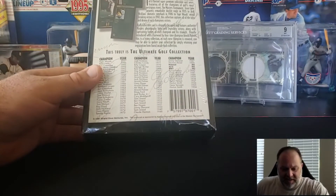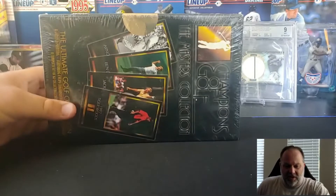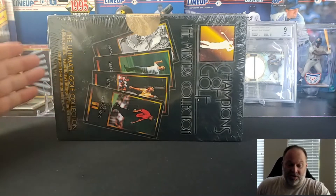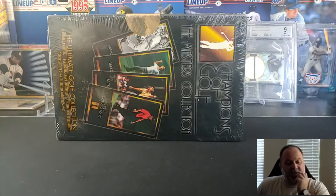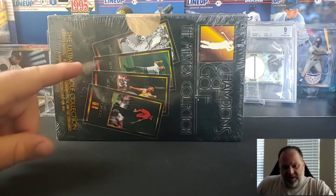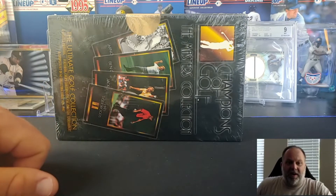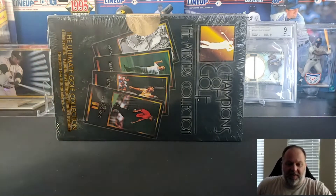What we have here is a product by Grand Slam Ventures. They did a set called Champions of Golf, featuring each winner of the Masters for the whole history of the Masters up through 1997, which coincidentally — or not so coincidentally — was when Tiger Woods won his first major. A lot of people do consider the 2001 Upper Deck Golf card Tiger Woods's rookie card, but this predates that card by about three and a half years.